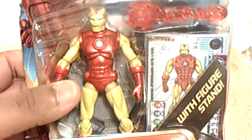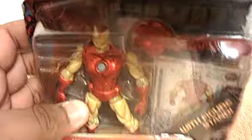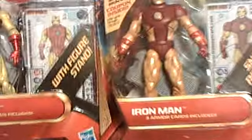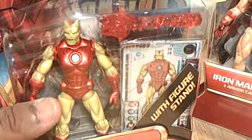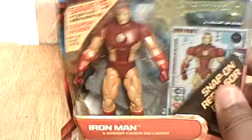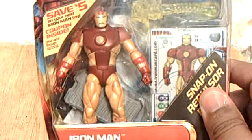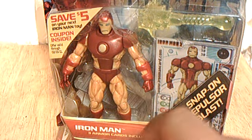There's a Marvel Legends variant with this head — it has the points on the top. Both of these figures are labeled Iron Man, but to distinguish them, I guess this is the proto-armor. And I would call this one the John Romita armor. We had a Superhero Showdown figure in this design. So, let's open them up, shall we? Let me review this one first.